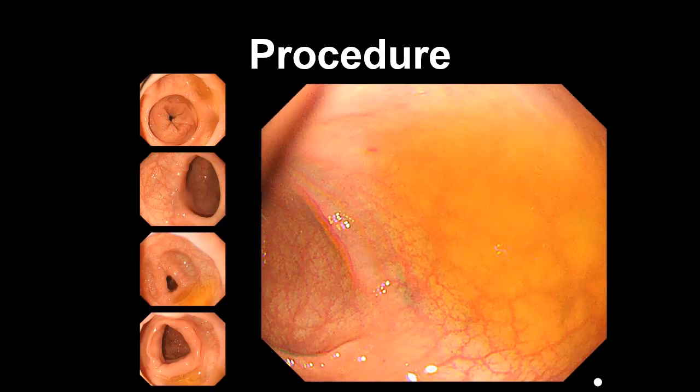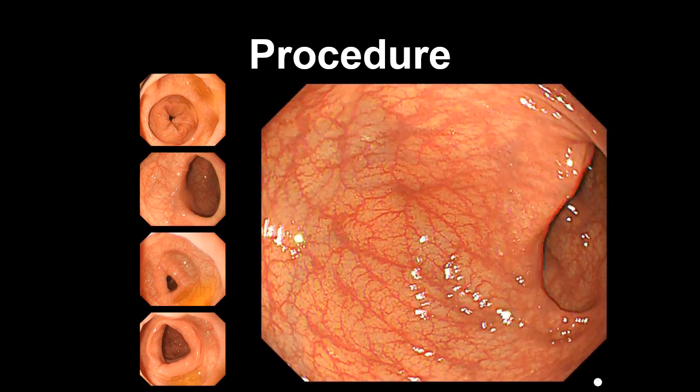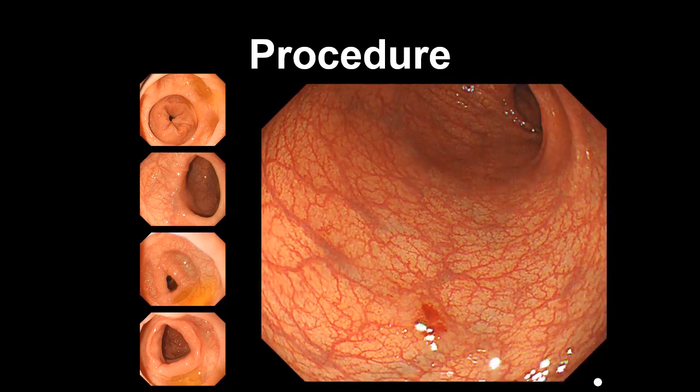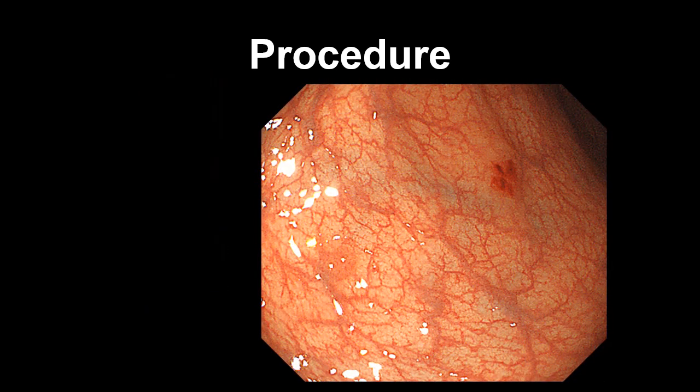Subsequent to cecal intubation, we searched for the marked polyp as we withdrew the scope. This video demonstrates clearly that the suction mark is more prominent than the polyp, and assists with the re-detection of the lesions detected during the insertion phase.